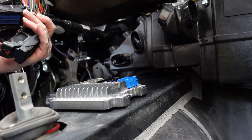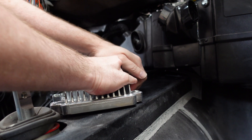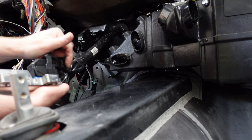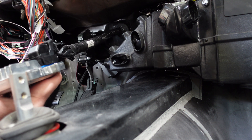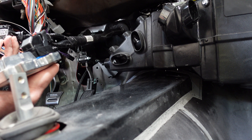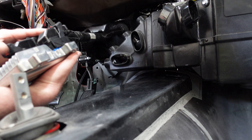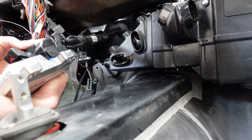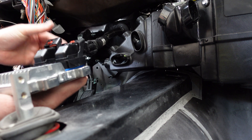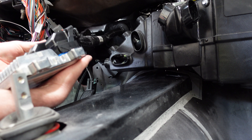Let me figure out which connector is which. They're color coded, so the black one goes here, that goes there, and grey goes there. There we go.